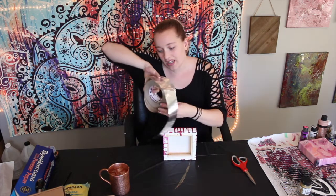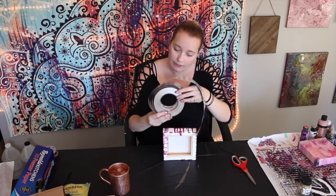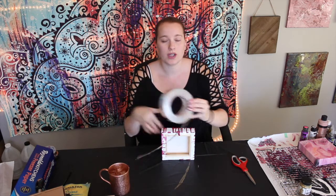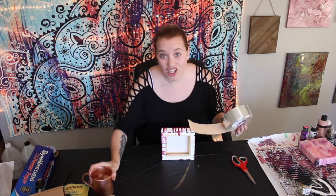I found this tape and it is Nashua. I got it just at Home Depot. You guys can get it in the electrical section — I cannot think of that word right now, so I'll just hop to it.